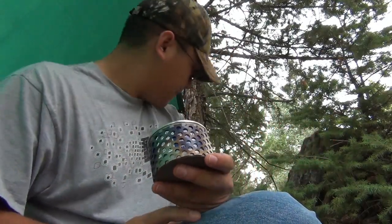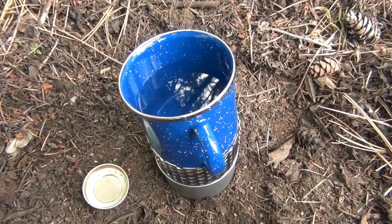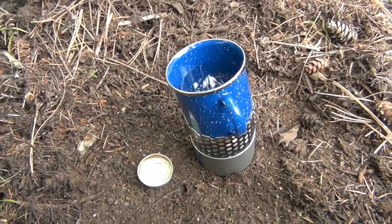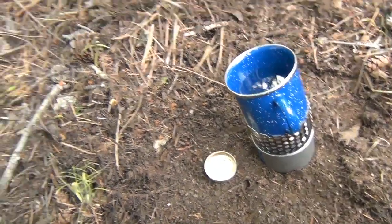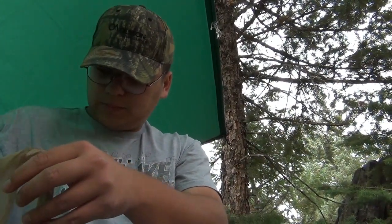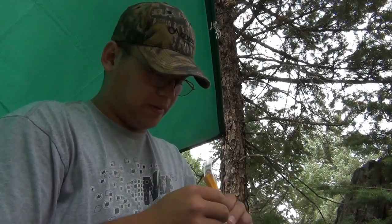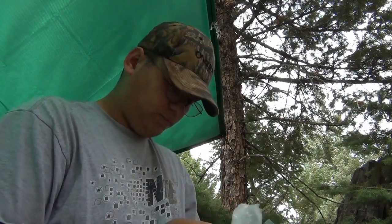I think I'll heat me up some hot chocolate. I got the water going. Should take five to ten minutes to heat up. In the meantime, I'm going to snack on some other things. Got some cheese and crackers. It's great.